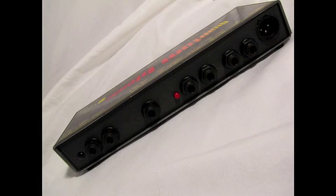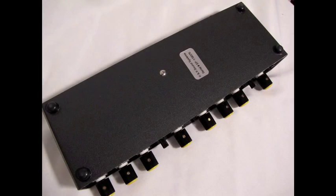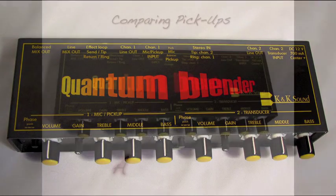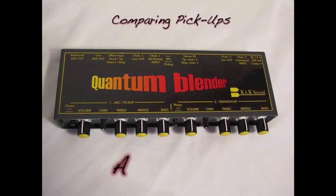I'm going to show you how this system sounds with new age finger style techniques including percussion, harmonics, and two-handed tapping. Then I will play them all together so you can hear that K&K's system keeps everything separate in the mix. In this section of the video I will be switching back and forth from channel A, the mic, and channel B to show the differences between the two.